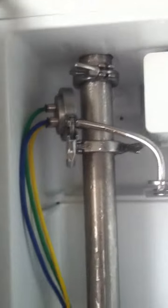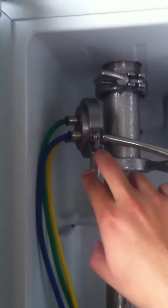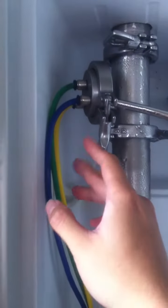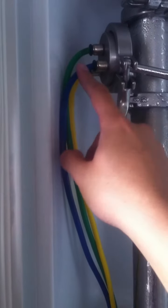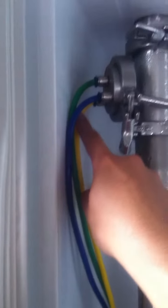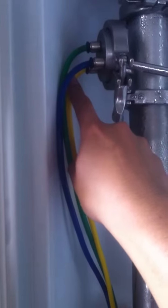Coming over here, we have the actual sampler. What we did earlier was we actually took all three hoses apart and waited for the signal. We actually got an air flow that changed directions on all three pipes as the pulse actually moved.